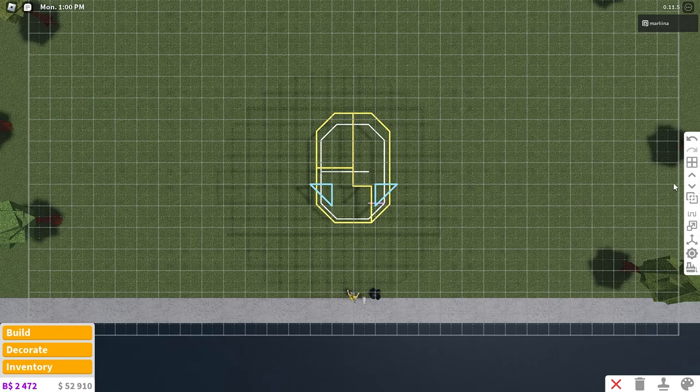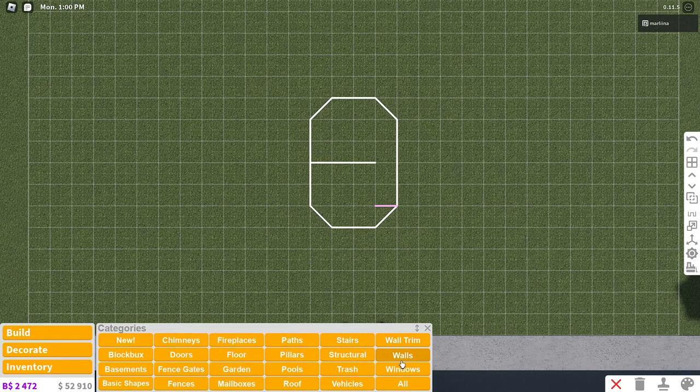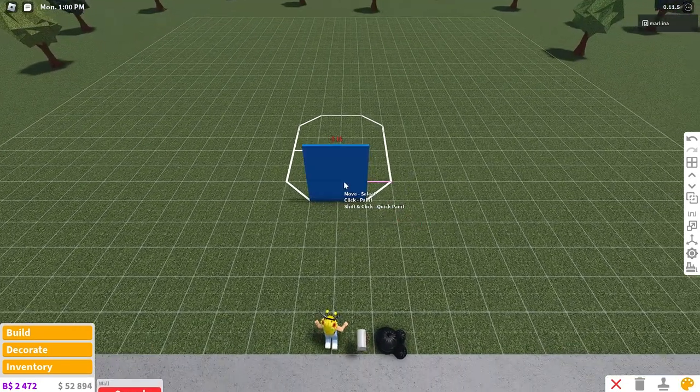So this is the third floor, but this is just going to be for the ears, so we don't have to worry about that now. This is the second floor where we'll have rooms, and here's the first floor with more rooms. We're going to begin and place the walls down here.